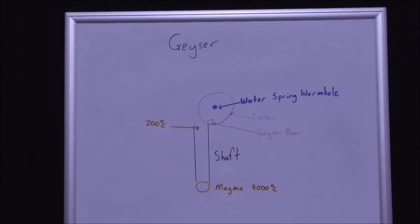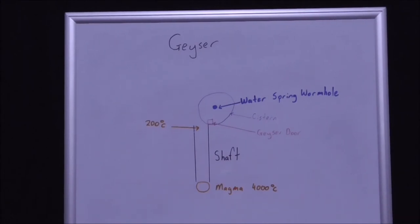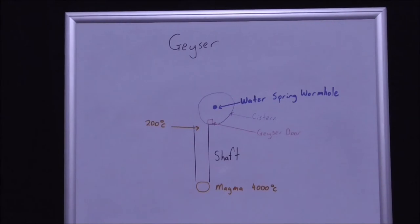I'll just describe the construction and then we'll talk about how a geyser works. Firstly, deep underground, some magma is placed and this is done during the terraforming phase of the planet. The magma is then covered and has a shaft with rocks that conduct heat, plus there are insulation rocks.